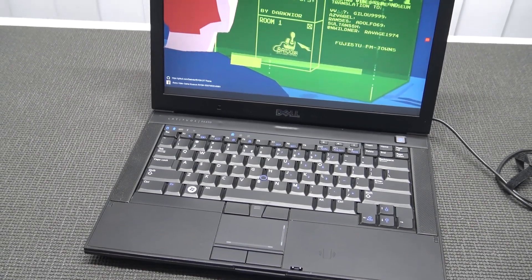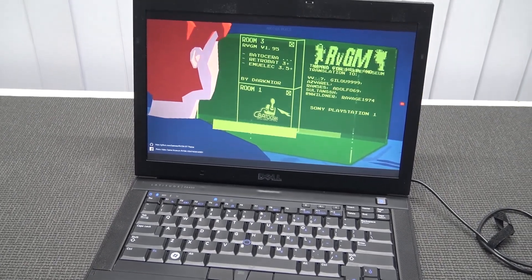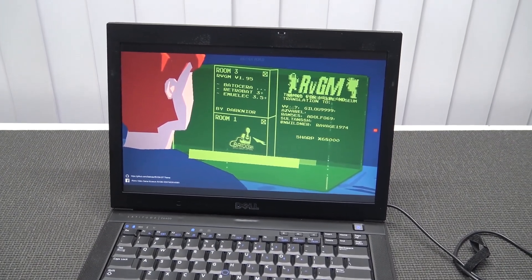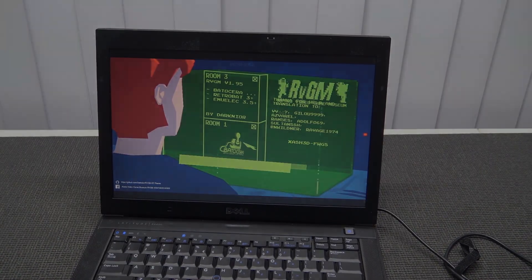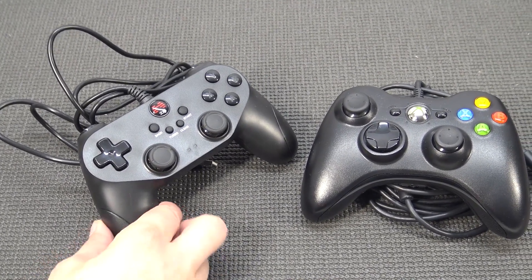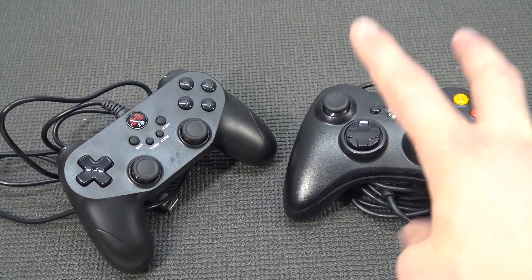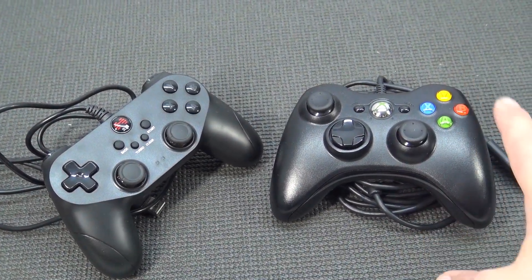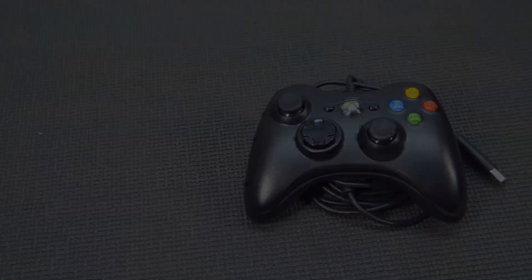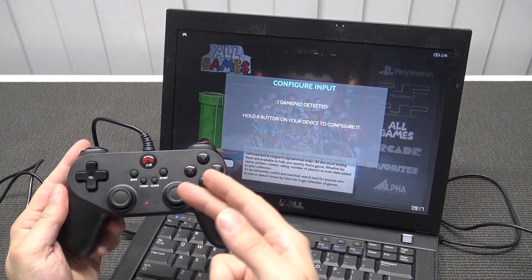The system is booting up — everything works like a charm. I'll do a quick overview of the Batocera software and what you can do with it, then let's test some games and see how far we can push this old machine. In this video I'm going to use the Chinese controller I got for the Super Console X, but you can also use an Xbox 360 controller. There are a lot of great controllers you can use with Batocera.